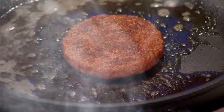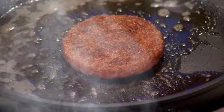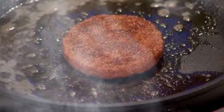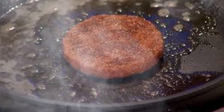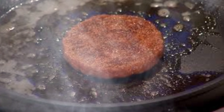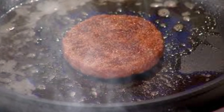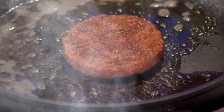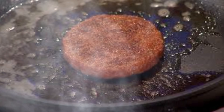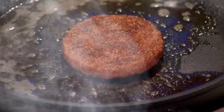Despite the progress made in lab-grown meat technology, numerous technical challenges remain. One significant hurdle is the development of serum-free media. Most current protocols rely on fetal bovine serum, which is expensive and raises ethical concerns. Creating chemically-defined, serum-free media that can support cell growth and differentiation is a major focus of ongoing research.